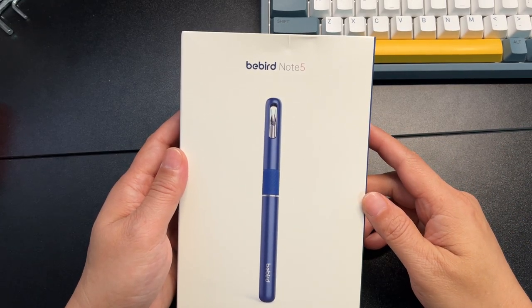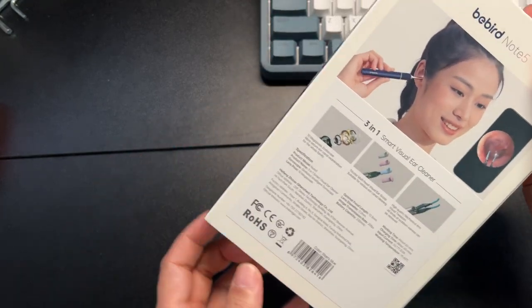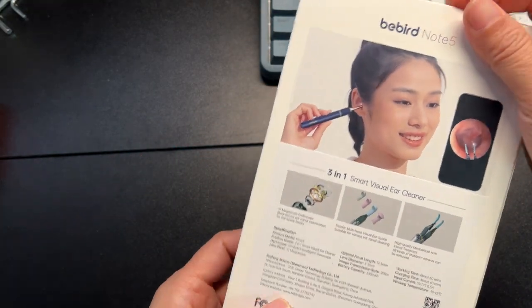This is the BeBird Note 5. It's a 3-in-1 Smart Visual Ear Cleaner.